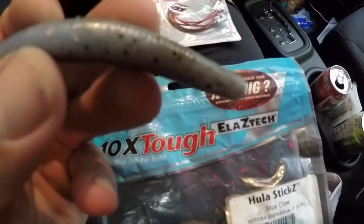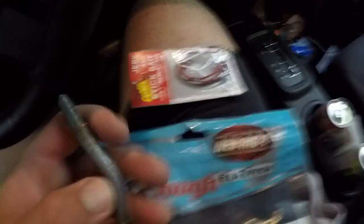The biggest thing is that with such a lightweight hook like that, the bait is just going to fall really, really slow. I'd say 75 percent of my strikes come on the fall just because it falls so slowly. I wouldn't fish this in any deeper than 10 to 12 feet, just because it'd be slow fishing.